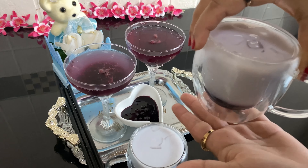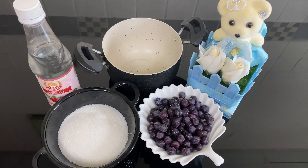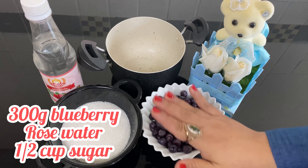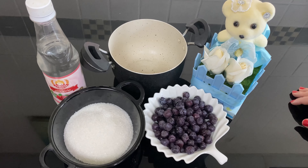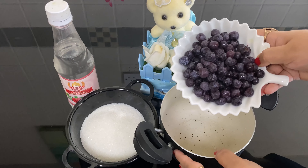We are prepared for the blueberry juice. You have to add a half cup of sugar and rose water. We will add blueberries in the pot.